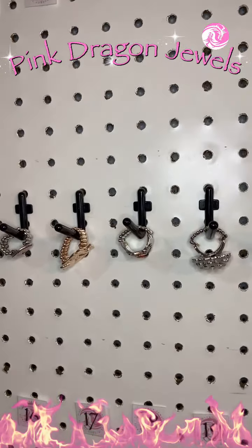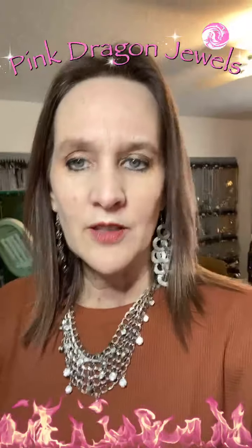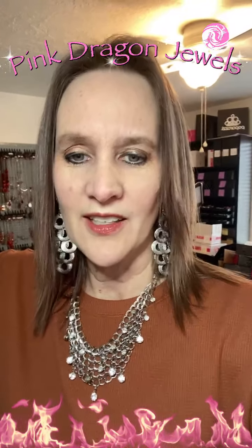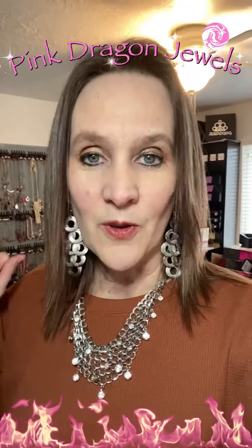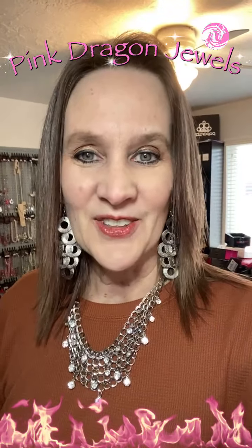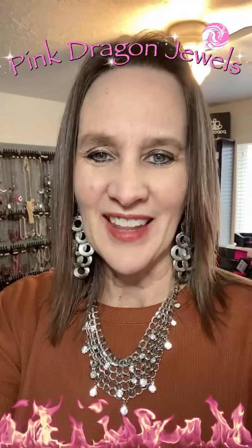All week long we've been doing spring pieces. If you missed any of the shows, check them out. All week long we've done short necklaces, earrings, bracelets, and tonight was rings — lots of spring jewelry to get you in the mood for spring. If you see anything you like, just let me know. Invoices are going to go out tomorrow for the week. Thank you so much for watching and for all of your claims throughout the week. I'll see you tomorrow. Thanks, bye-bye.